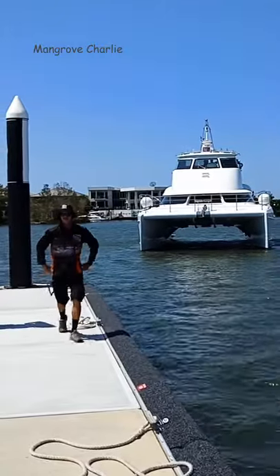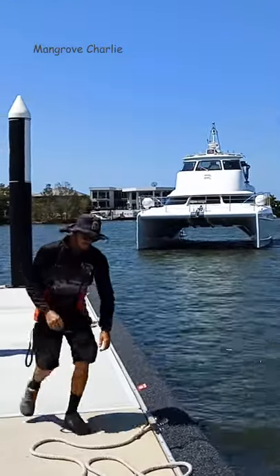Anyway, if you want to know more about the boat, send me an email — links in the description. Thanks very much, goodbye.